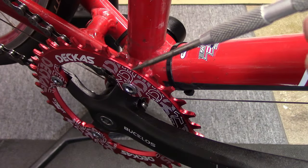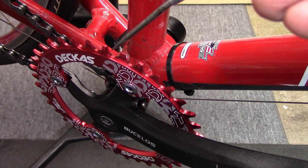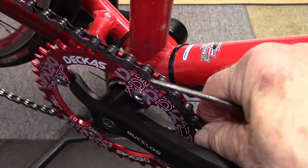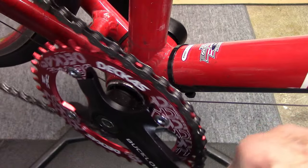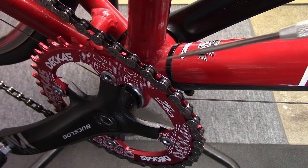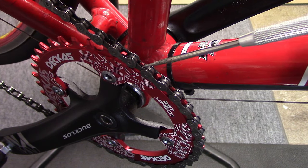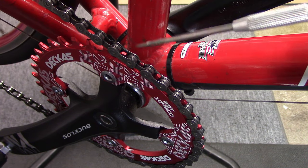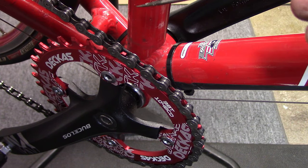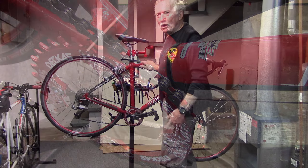The front chain ring is what we call a narrow-wide. It has narrow teeth alternating with wide teeth. This is important. As we put on the chain, we can see that the wide teeth fit in the wide portions of the chain links, and the narrow teeth fit in the narrow portions. These wide teeth keep the chain from jumping off and eliminate the need for a derailleur to prevent any chain drop.